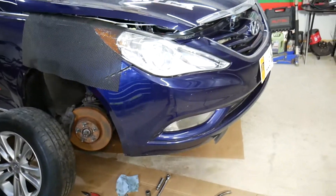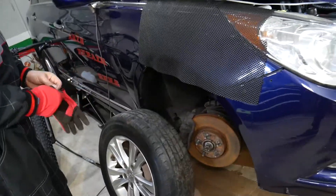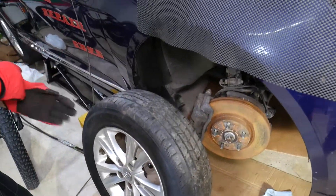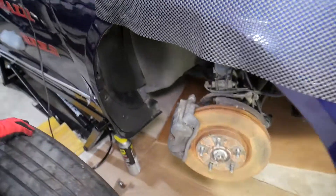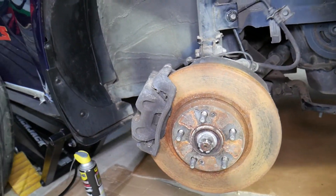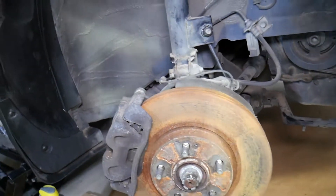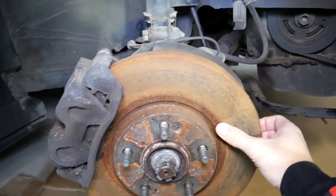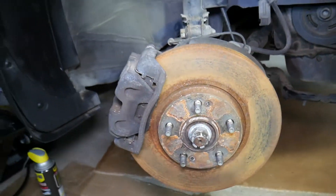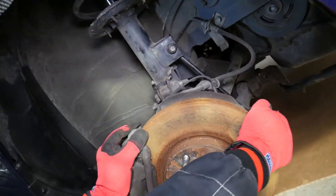We have this 2013 Hyundai Sonata that we'll be demonstrating on. We have the wheel removed so we can show you what most likely causes front end noise and rattle. Let's start with the most popular ones, but make sure you stay till the end because some of the others people don't even think about. I'm going to turn the steering wheel to the right so I can show you.